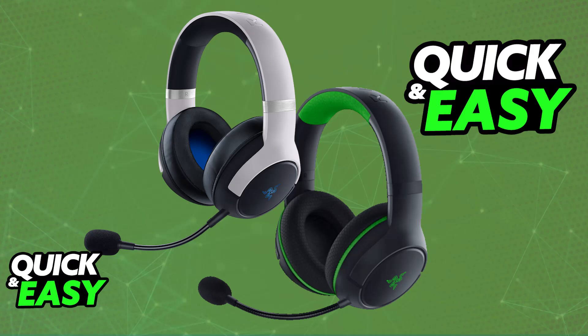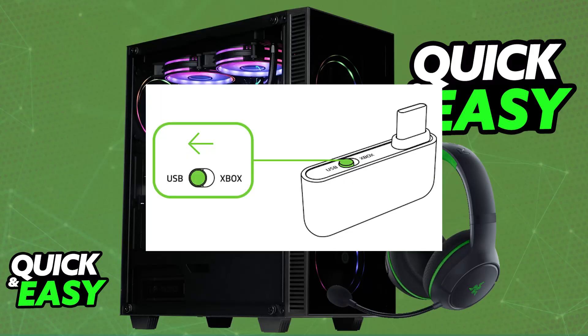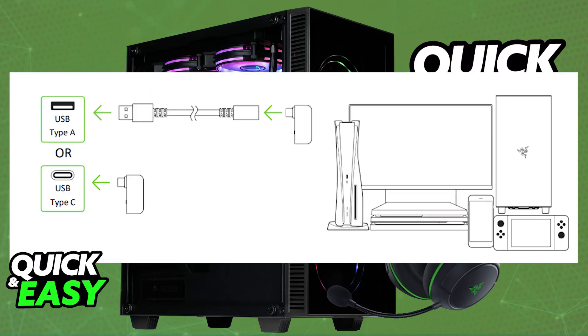The primary way to connect to a PC is going to be through the USB Type-C dongle. All you have to do is look at your dongle, and first, if there is a toggle, set it to USB mode. With this done, you just have to plug the dongle into your PC. If you don't have a Type-C port available, you can use the provided USB-C to USB-A adapter cable.